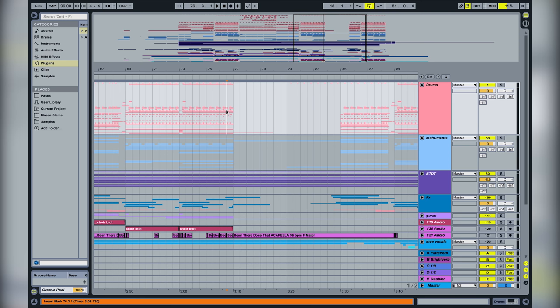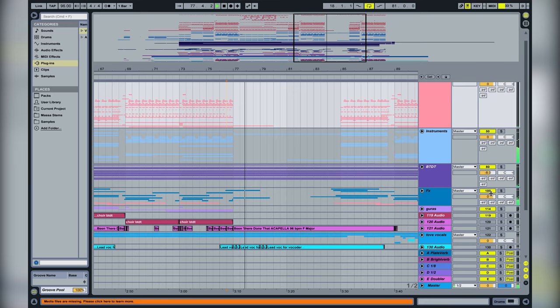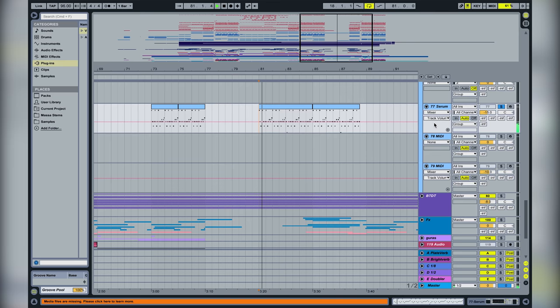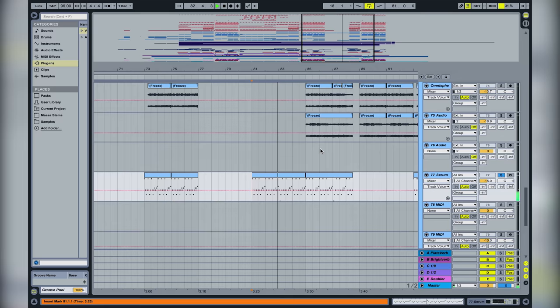After that it's the bridge section. We made one version first, then made this version, and then went back to the first version. So now we only have a piano over the bridge, plus a little arp to get some ambience — and it's Serum of course.